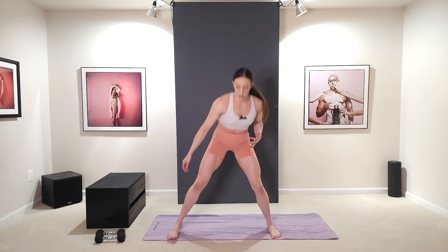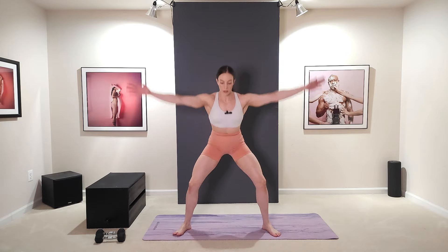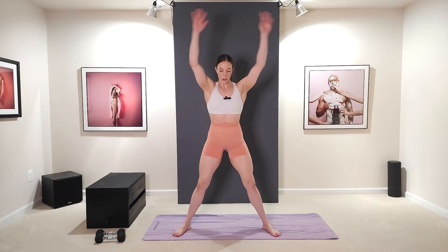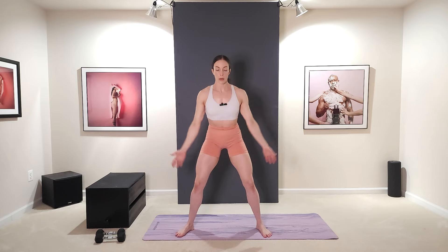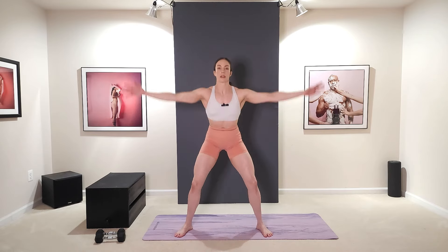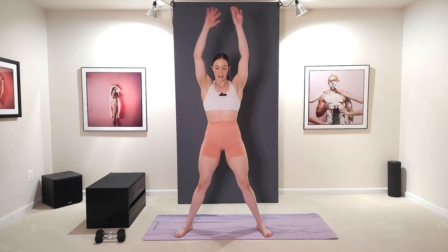We're going to start with a nice easy warm-up. First, all the way up, squatting down, reach and touch the ground. Inhale on the way down, exhale on the way up. Right after this we're going to be doing big arm circles. Nice big arm circles — really big circles — and then we're going to squat again. Nice and deep, circle up, circle back down. We're doing lots of shoulders today.